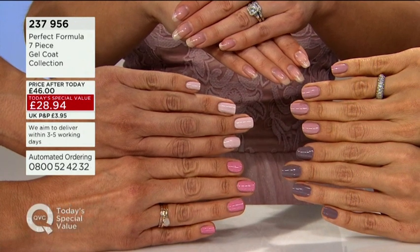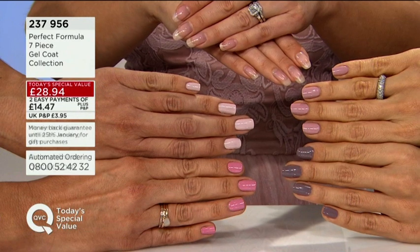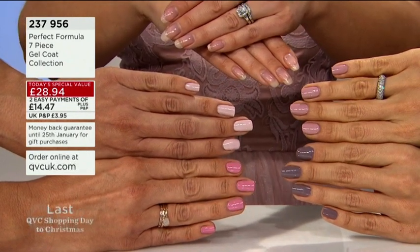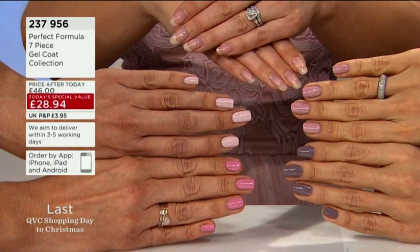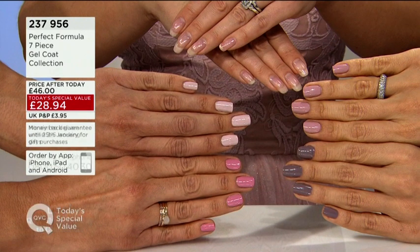This is everything that you get in our today's special for Halloween. On my hands I've got the pink gel coat and the ruby pink gel coat — not much different on camera but you'll see a deeper shade with the ruby when you get it home. We've got refined and graceful on the left, and poised and elegant on the right.